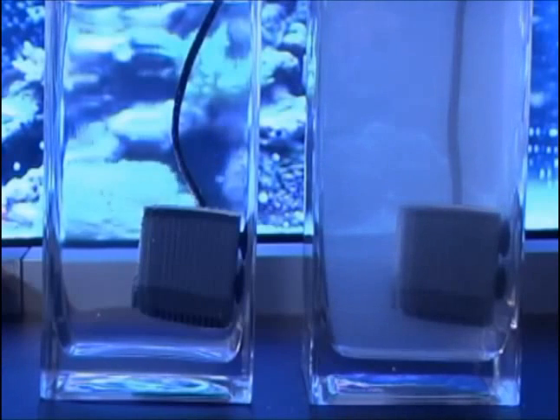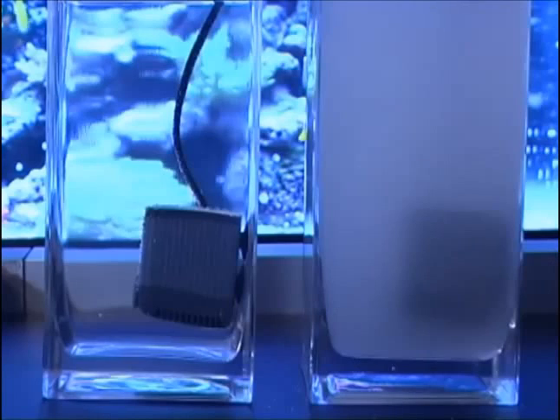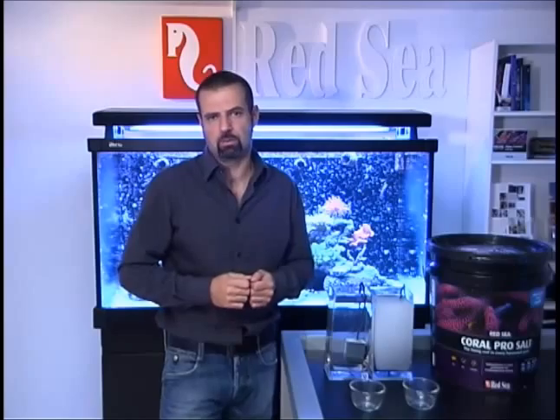After a few hours, the sample using the continuous mixing pump has turned from clear into cloudy. The slightly warmer water and the continuous mixing cause precipitation. This effect can occur even right after adding salt to your water when your water temperature is significantly above 25 degrees or you are using aeration pumps for mixing.